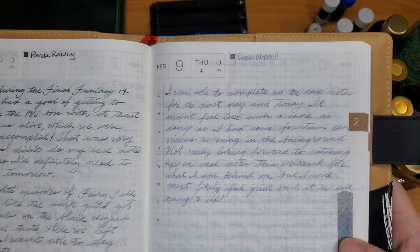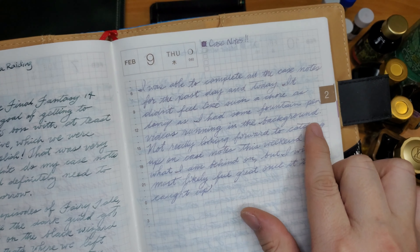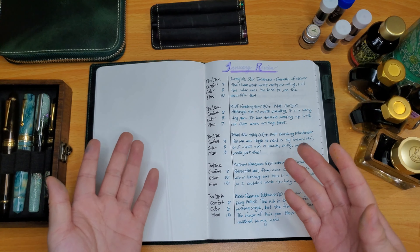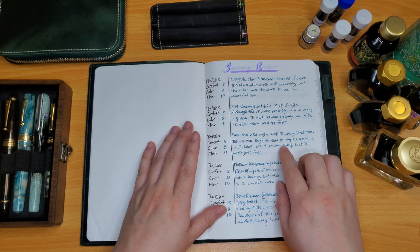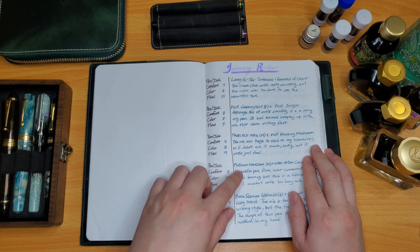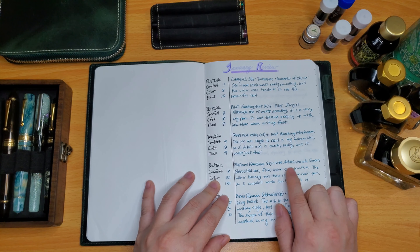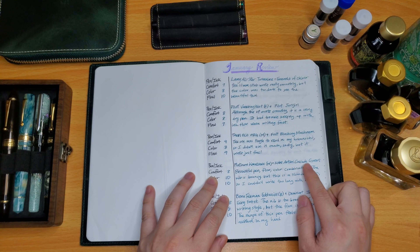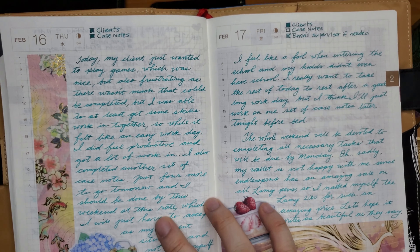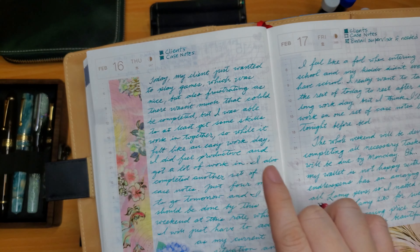My next pen was the Twsbi Eco White Rose Gold, paired with Ferris Wheel Press Blushing Mushroom. I gave comfort a 9 — it's a very comfortable pen to write with. Color is an 8 only because it was too light to see, and the shimmer particles tend to go all over the place in the journal. The flow was great with no hard starts at all.